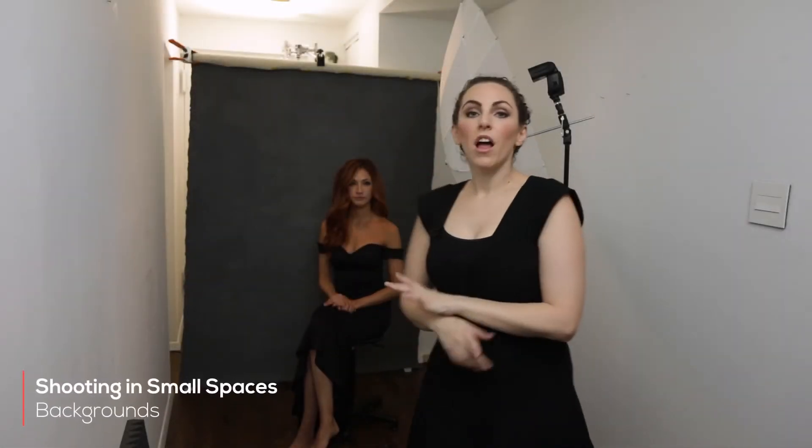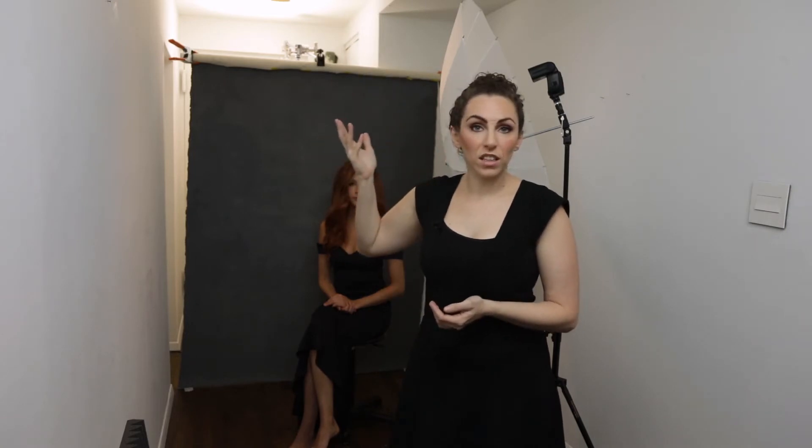So first of all, let's talk about the background setup. There are so many different background setups that you can choose that are actually made specifically for small spaces. There are ones that hang directly from the ceilings — you can get J hooks that hang from the ceilings, or there are others that are on a pulley system. There are ones that take up no floor space at all, and if you have a really small space, those are the ones I recommend.